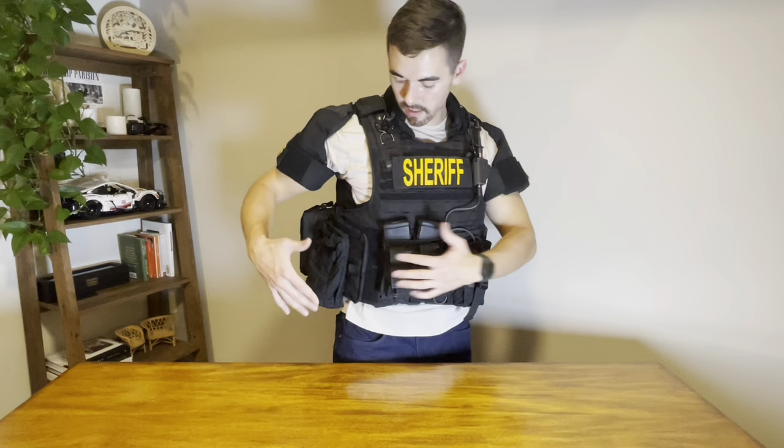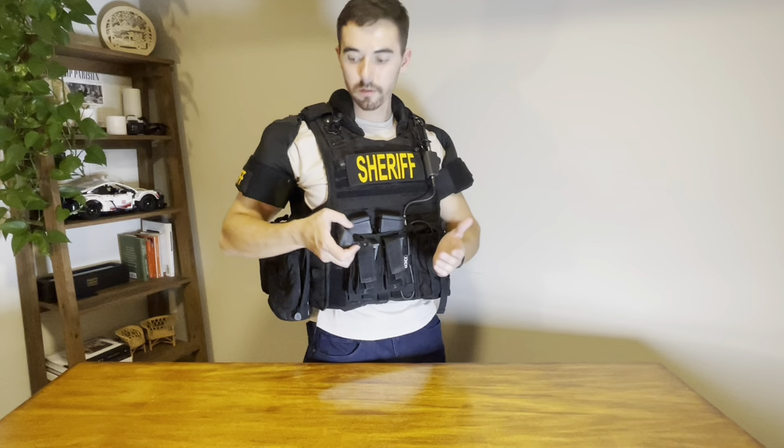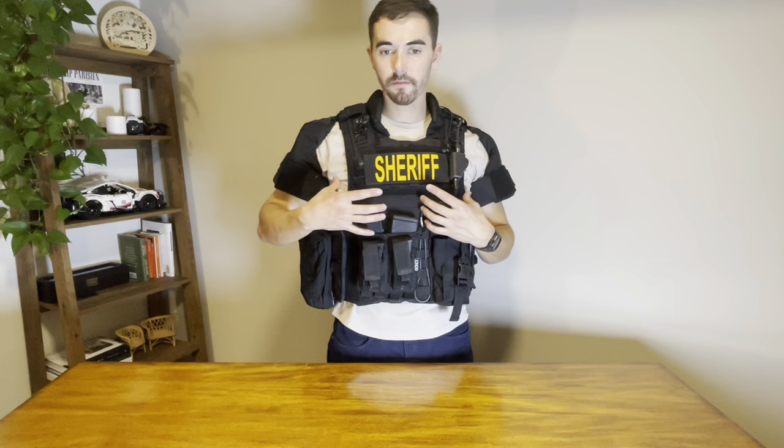Just a couple more things on the vest here. Right here I have my admin pouch — I'll throw my cell phone and wallet in here. I keep a door wedge in here all the time so you can jam that into a door and keep it from closing again if it has auto-closing doors. The final thing on my plate carrier is my IFAC. Our team — everybody keeps their IFAC right here. This is for our medics to use on you. Each person carries their own medical equipment on them, so I'll take this off and show you guys what's in there.